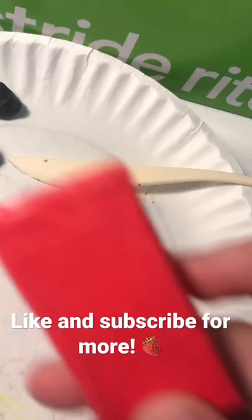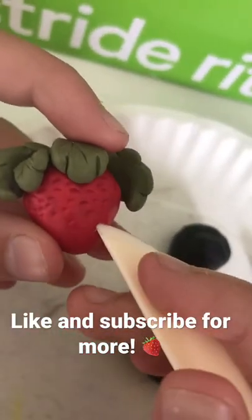First, I added some little leggies, and then I got some red clay and made a cute little oversized strawberry.